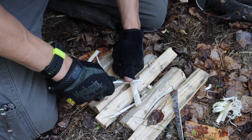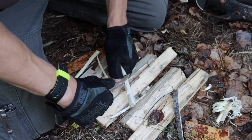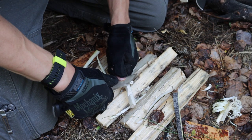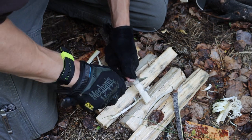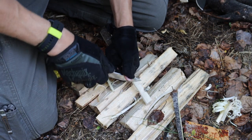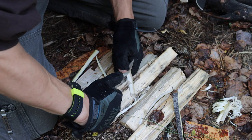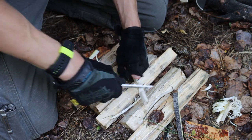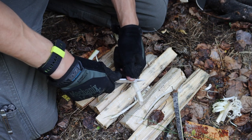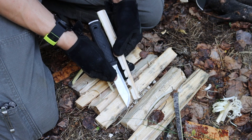I didn't want to do any ferro rod striking, just because ferro rod striking is something that both of these knives do extremely well, and there's plenty of footage of me already striking both of these. They throw great sparks, and either of these definitely will start a fire without any problems, so long as you properly prepare a fire lay.